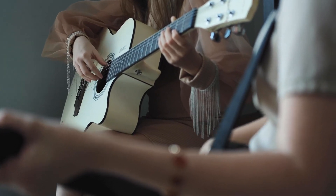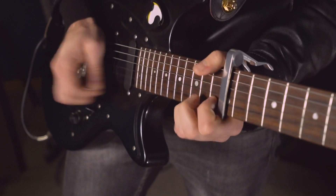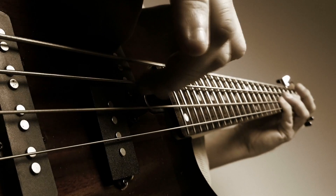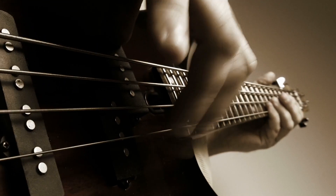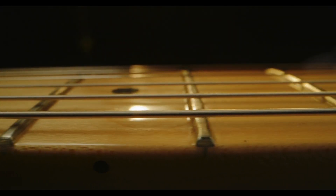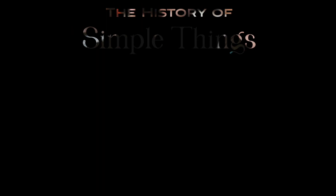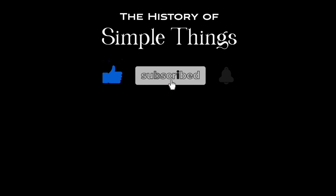And there you have it. Guitar strings may seem simple, but there's a lot going on behind the scenes — from the materials used to the way they're made, and how they vibrate to create the sound we love. Whether you're playing a classical, acoustic, or electric guitar, those strings are the heart of your instrument, translating your technique and emotion into music. Next time you're re-stringing your guitar or plucking a tune, take a moment to appreciate the incredible process behind those tiny wires. Thank you for watching. If you have suggestions for our next video, feel free to share them in the comments below — we'll be sure to give you an acknowledgement for your contribution. Thank you for joining us on this journey through the history of simple things. Don't forget to like, subscribe, and stay tuned for more stories woven through the smallest details.